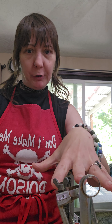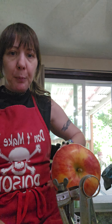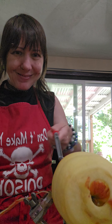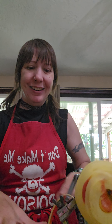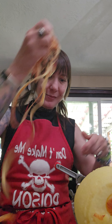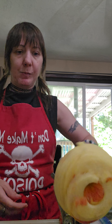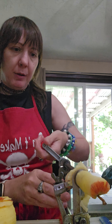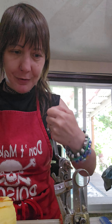This is the core peeler and slicer all in one. You stick the apple on these little things and give it a crank. I have a little bowl next to me to throw all my little pieces in.